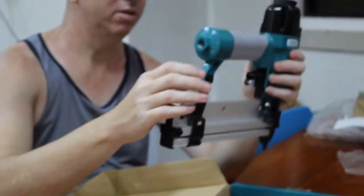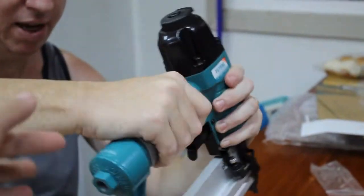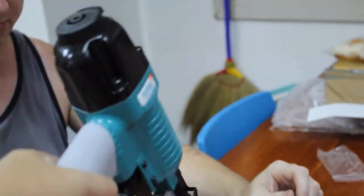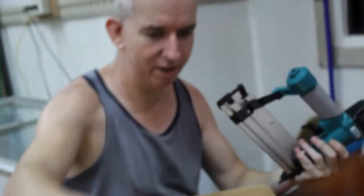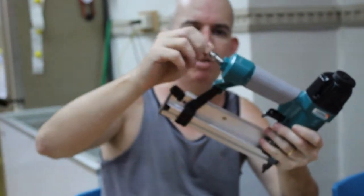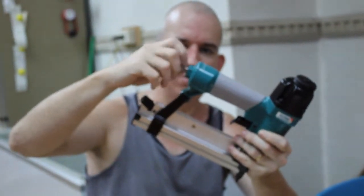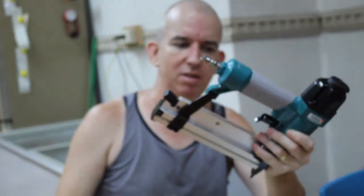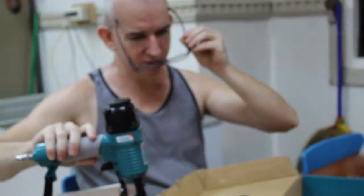It feels light-heavy — got some weight to it, kind of heavy. Feels all right. Got a good hand grip, kind of sticky. Around three kilograms. You want to put Teflon tape on the air fitting before you put it in, that way there'll be no air leak coming out.